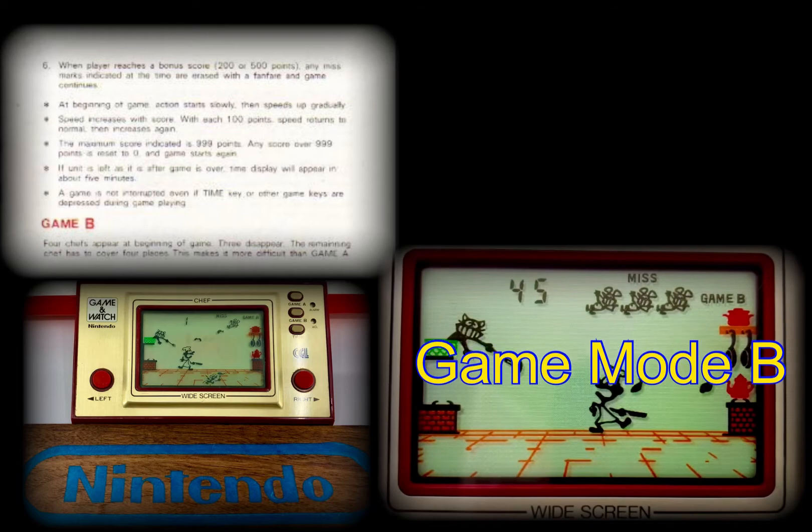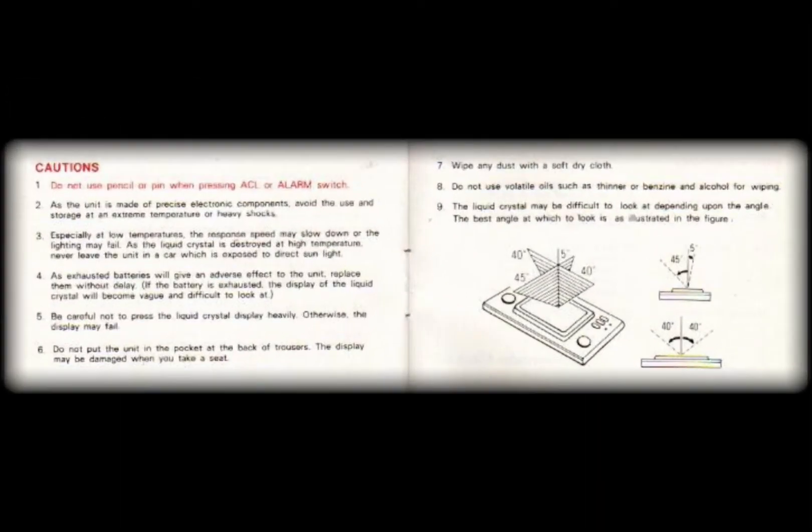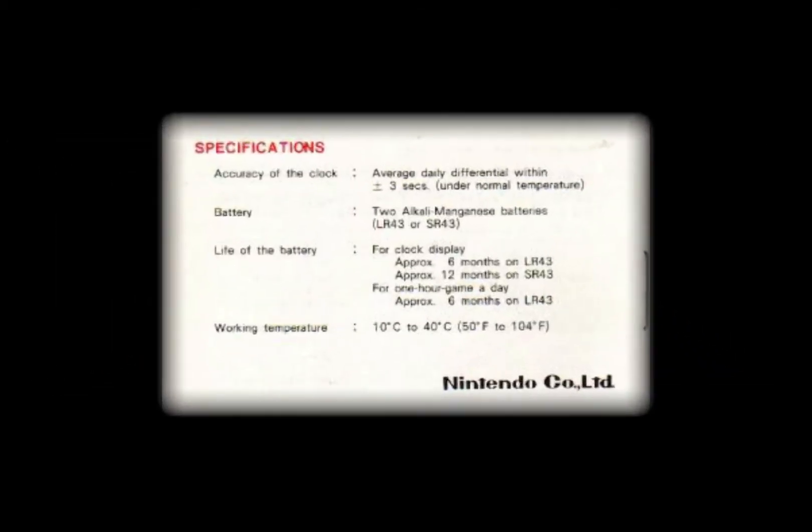That just about wraps up the gameplay. The instruction booklet that came with this handheld console nicely covers the basic cautions and maintenance requirements, as well as listing the unit specifications.